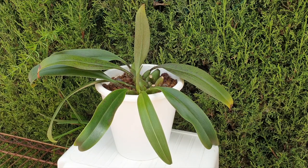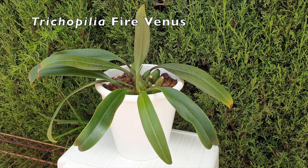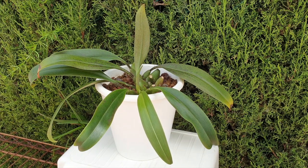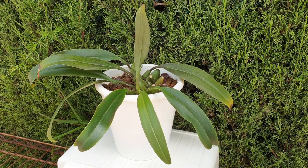Welcome to this video. Thank you JT very much for your question about how I care for my trichopelia. I bought this orchid as trichopelia fire venus. I'm going to put a disclaimer out there that trichopelia fire venus is probably a made-up name because the seller had some super exotic fantastical names that made absolutely no sense and cannot be found on the interwebs.